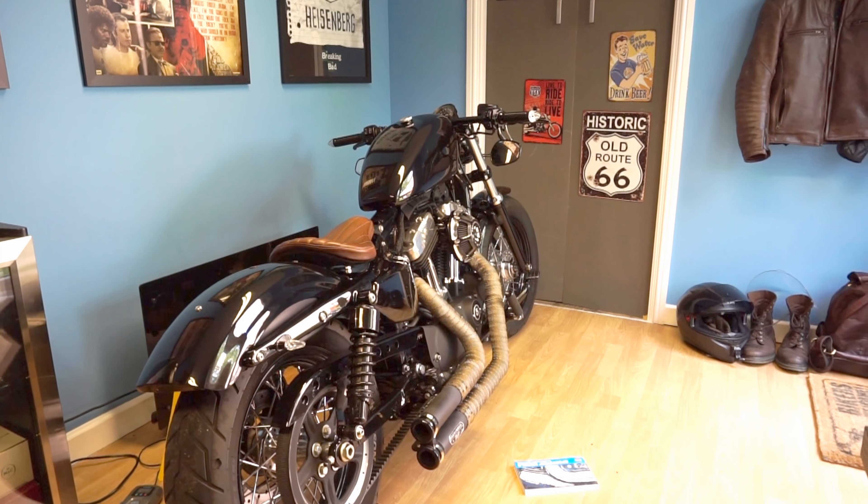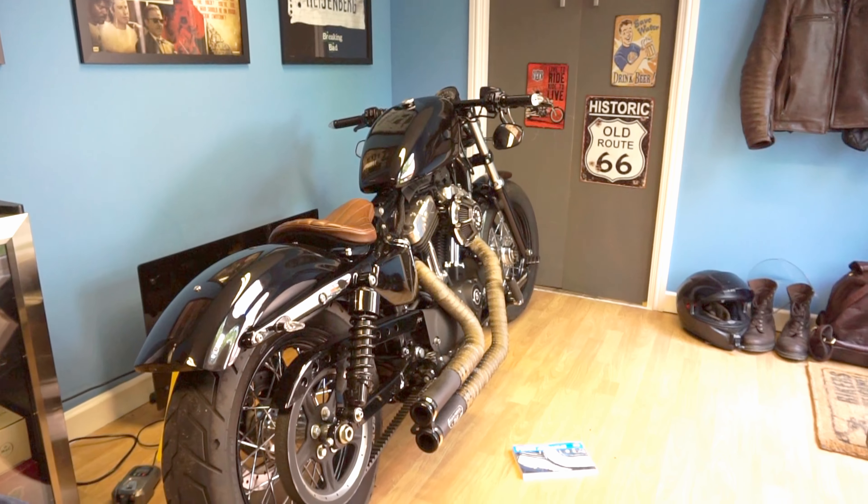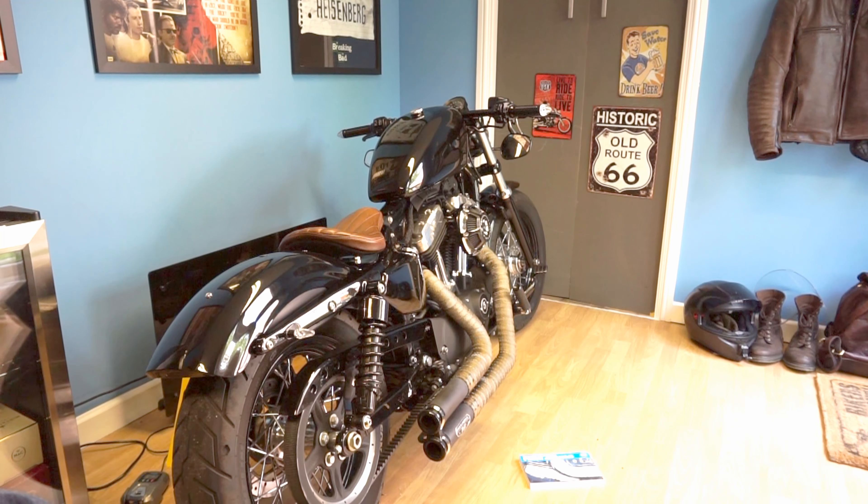I'm going to put a comment down below which will have the timestamps for all three, so if you're in a rush you can get there quickly. This is a Harley Sportster 48, but it will be applicable to a lot of the other Harleys as well.